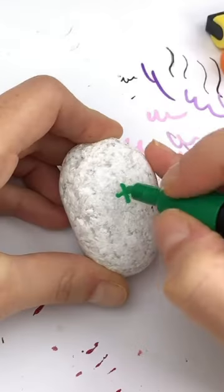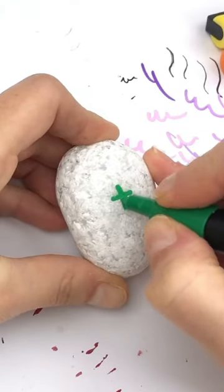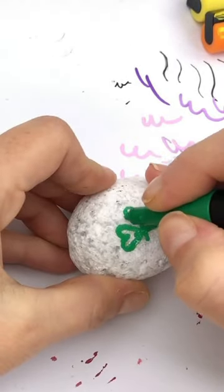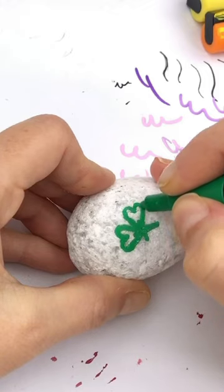Let me show you the fastest and easiest way to paint a shamrock. Start by placing a cross on your design, then come back and add three hearts — one on the top, one to the right, and one to the left.